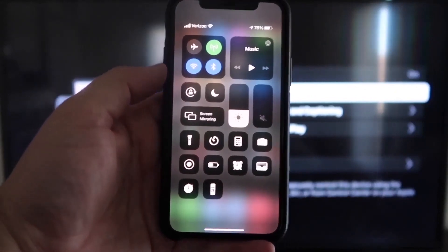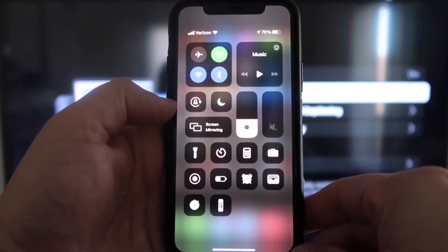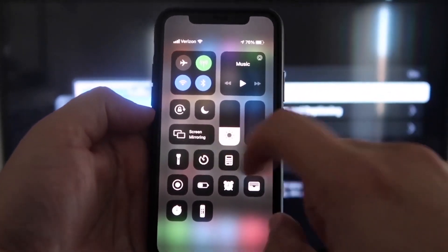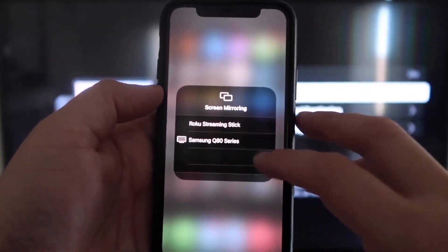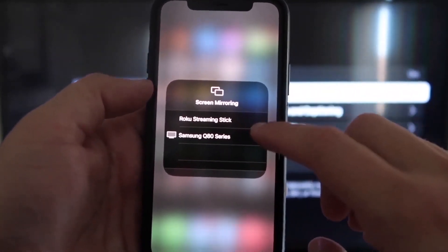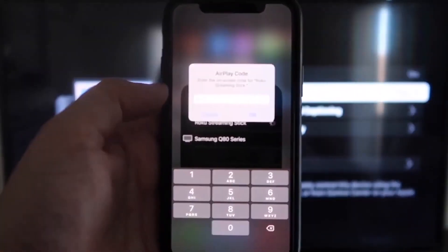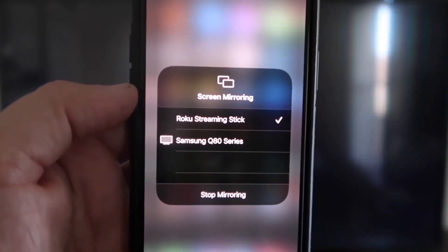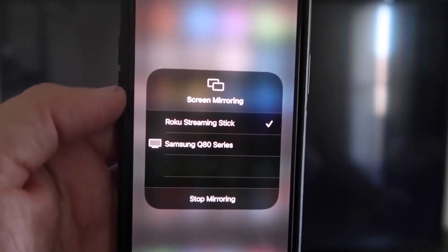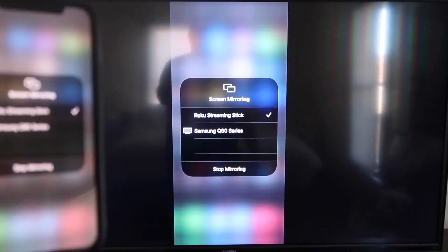Once you jump over to your iPhone, you want to swipe down from the top right corner, which brings up your menu icons. Right here in the middle, you'll see where it says Screen Mirroring. Go ahead and tap on that. As you can see, I have two options that pop up, but the very top one says Roku Streaming Stick. Tap on that and it'll ask for a code. Now that it's typed in, you'll see that on my iPhone there's a check mark next to where it says Roku Streaming Stick, and on my TV you'll see it's mirroring exactly what's on my iPhone.